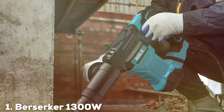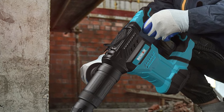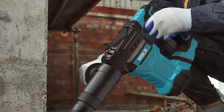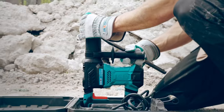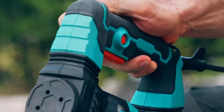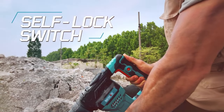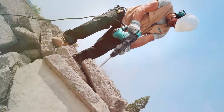Number 1. Berserker 1300W SDS Max Demolition Jackhammer. The Berserker 1300W SDS Max Demolition Jackhammer is a powerhouse designed to tackle the toughest demolition tasks with ease. With a robust 1300W motor, this tool delivers an impressive 12 pounds of impact force.